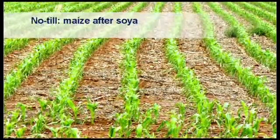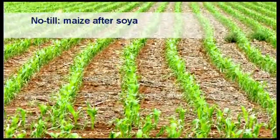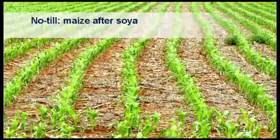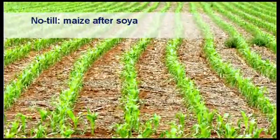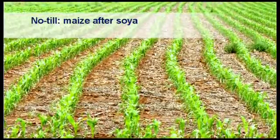This photo illustrates how many volunteer maize plants can emerge after the first rains. It is necessary to kill these plants together with any other emerging weeds before planting can proceed.